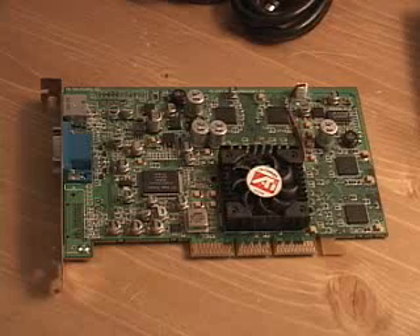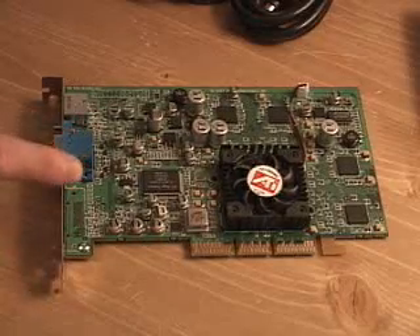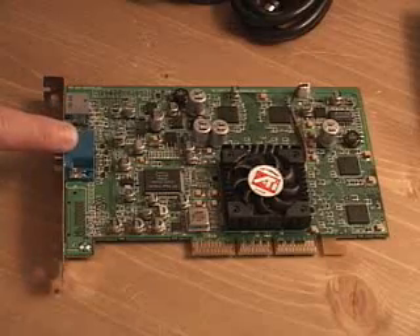As I mentioned before, this does have dual display support, but not with the VGA and the DVI. It has dual display support with the S-Video and the VGA.